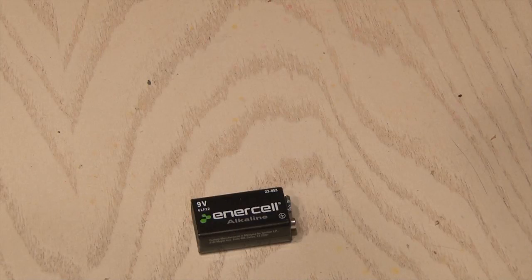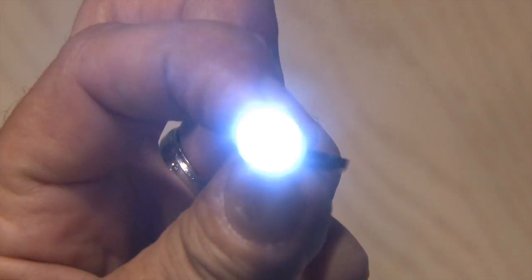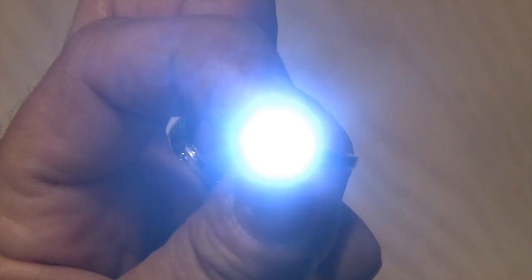To make the 9-volt LED torch, you're going to need a 9-volt battery, an LED, a 9-volt battery clip, a resistor, and a small momentary switch. I chose a super bright white 5000 MCD LED.